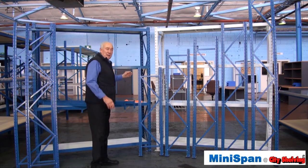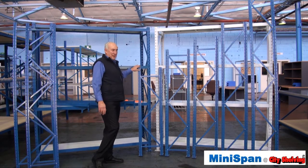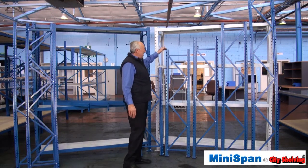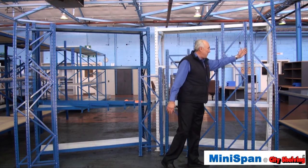Just to give you some perspective, I'm six foot two and this is a standard frame which is 1500 high. This is another frame 1800 high, two metres high, 2.2 metres high, and then three metres high.